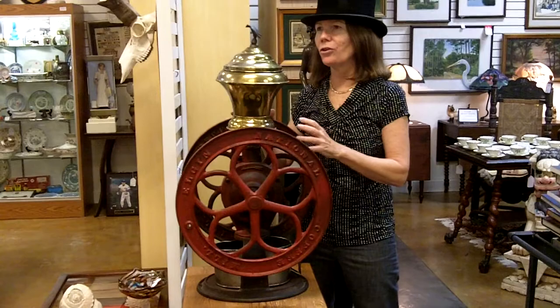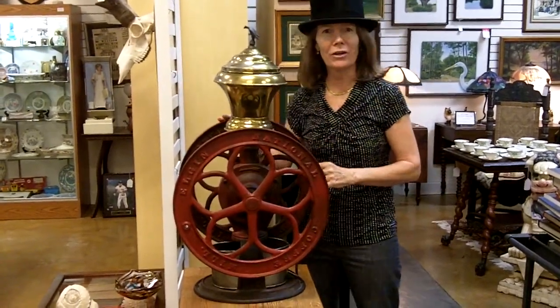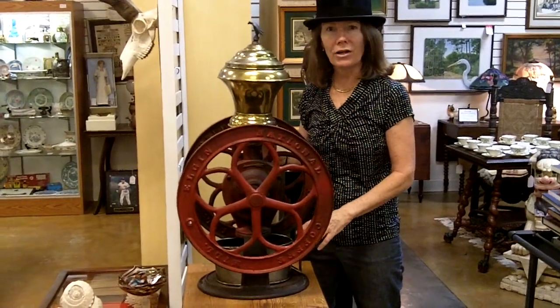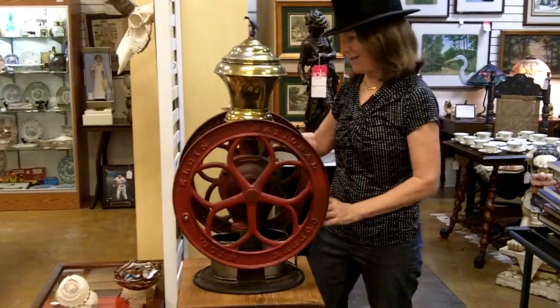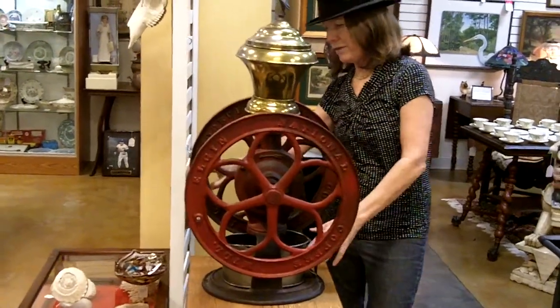I've seen people turn these into coffee tables or lamps or other things in their living rooms. It would be awesome as a store fixture. And it's tremendous — it's the Elgin, it's an Elgin coffee grinder.